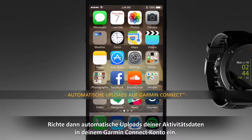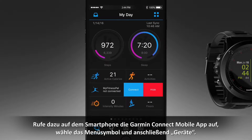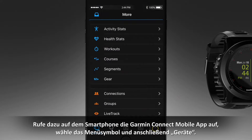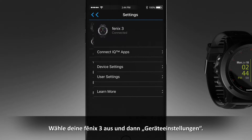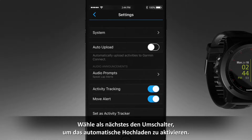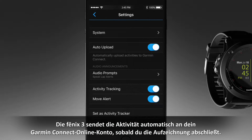To set up automatic uploading of all your activity data to your Garmin Connect account, go to the Garmin Connect mobile app on your smartphone and select the menu icon, then Devices. Select your Phoenix 3 device and Device Settings. Next, select the toggle switch to turn on auto-upload. Your Phoenix 3 will automatically send your activity to your Garmin Connect online account as soon as you finish recording the activity.